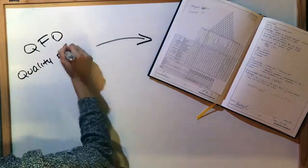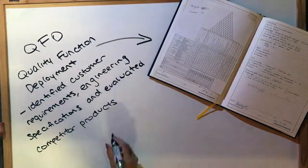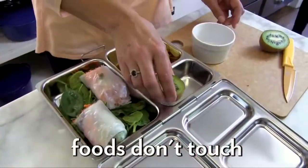We generated a QFD which helped us identify the customer requirements and engineering specifications and evaluate competitor products. This helped us brainstorm multiple low-fidelity prototypes. One of the pre-existing competitors for the Lunch Buddy is the Planet Box.